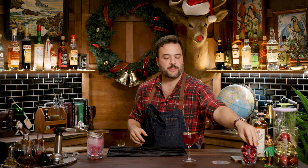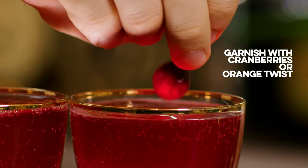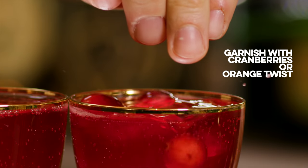And we'll garnish this with like three fresh cranberries — float them in there. Cranberries are always fun because they float. I did four, so don't call me a liar. Let's taste this drink. This is the standard Poinsettia.